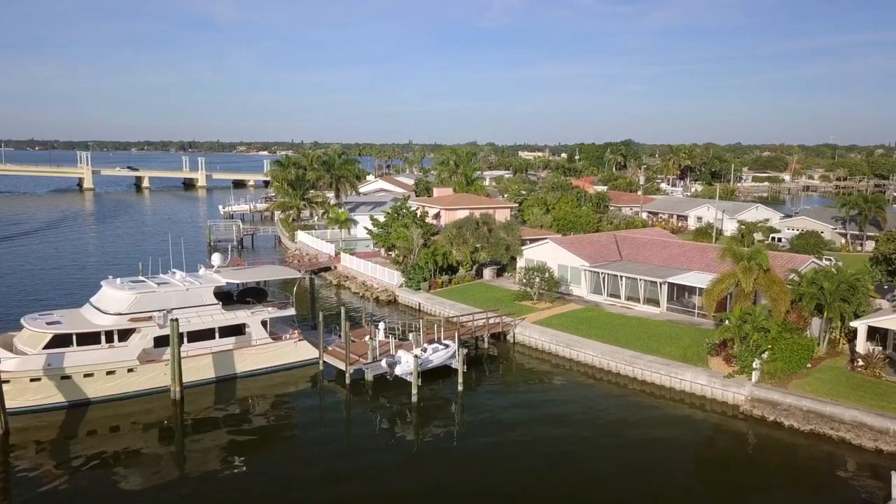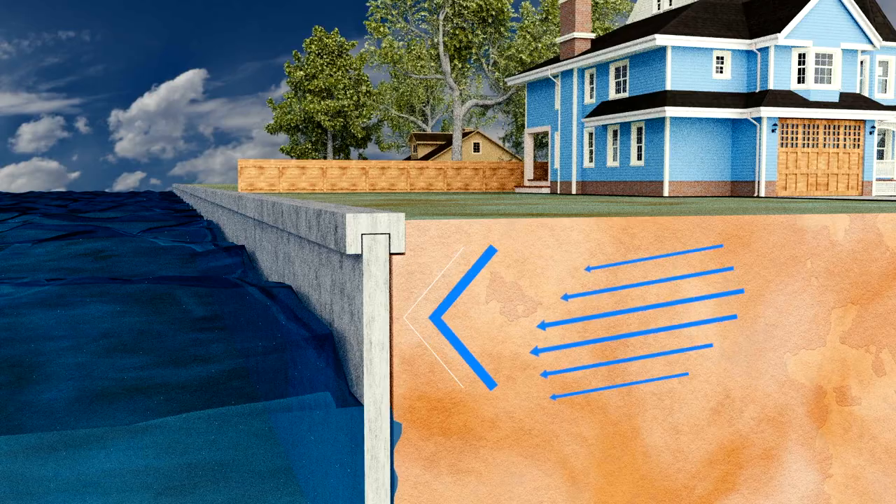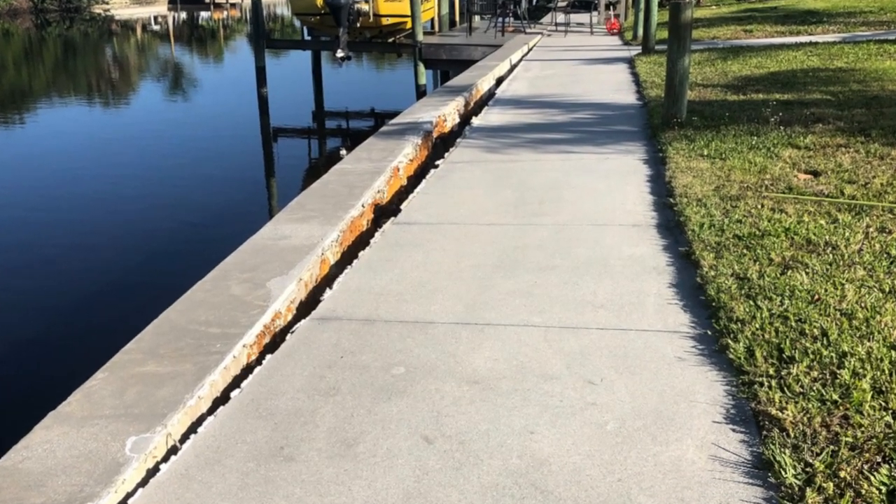A seawall's job is not to stop water from coming in — it's to prevent the land from going out. Hydrostatic pressure is lateral pressure put on the wall, and that can cause cracking horizontally and vertically in the wall or displacement with the panels themselves.